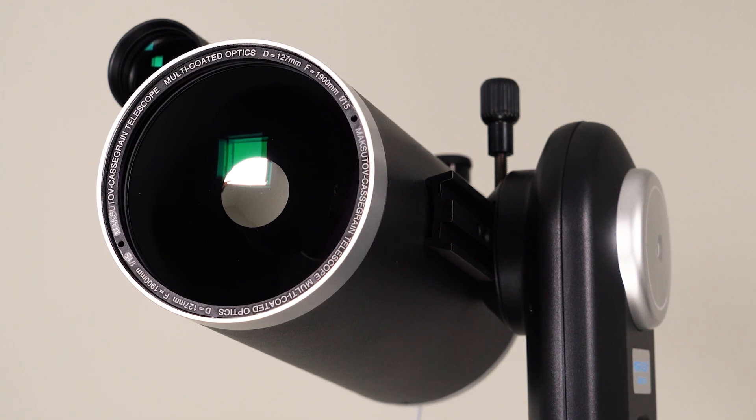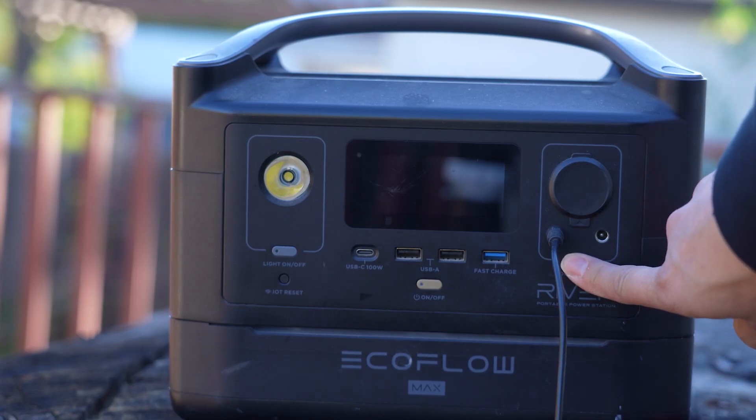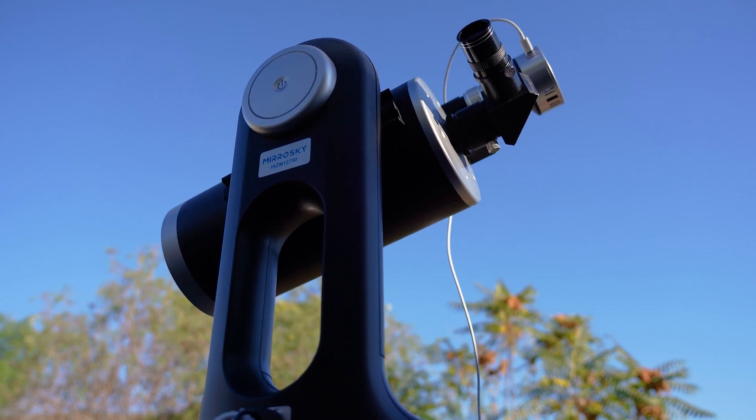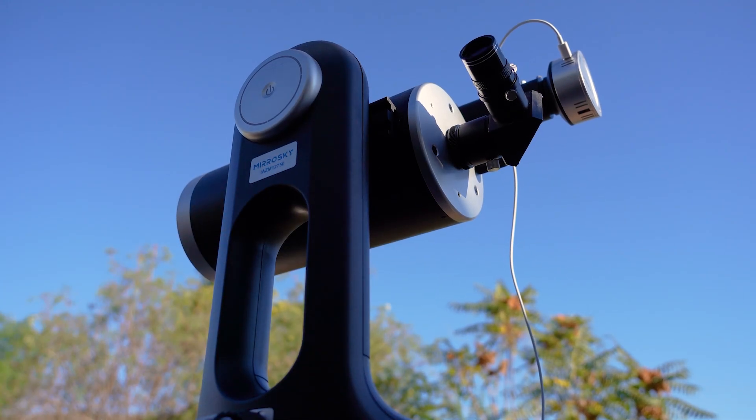First, let's get the main scope aligned with the camera scope, which is located here. We need to power up the device and wait for the mount to complete its self-alignment. This doesn't take long, as the internal compass and leveler will figure out where it is — no need for a map or an app to figure out your location.